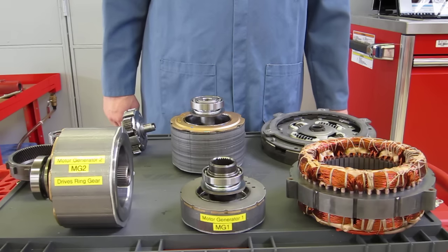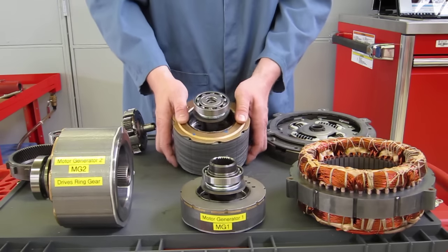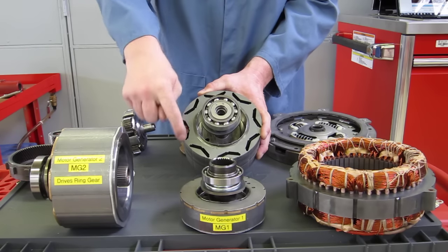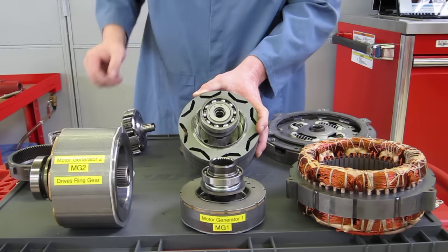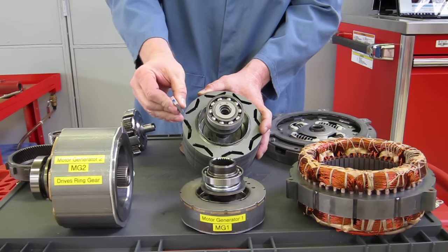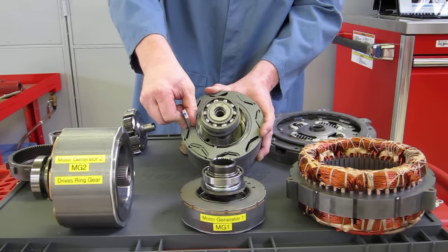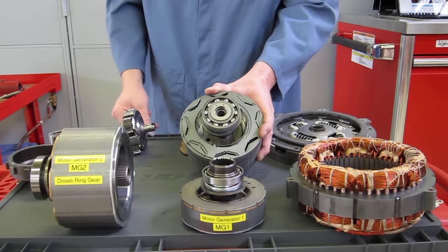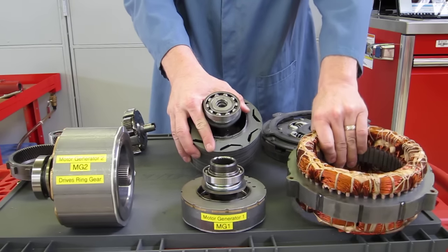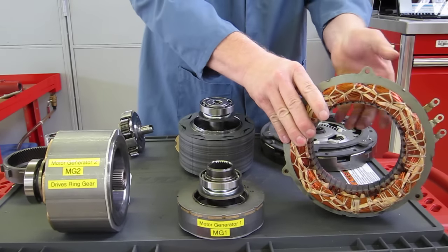These electric motors are made of very powerful magnets. If we take this one apart and pull the cap off, you can see these slots in the laminated iron where there are very powerful magnets with north and south poles that fit down into each of these slots. The magnetic field produced by those permanent magnets is repelled or attracted to the electromagnetic field created by this stator assembly.